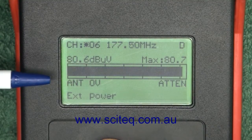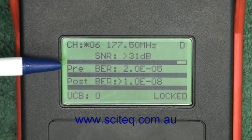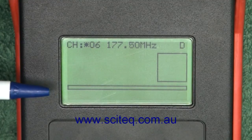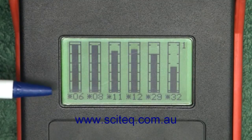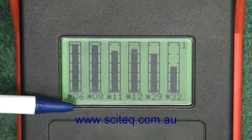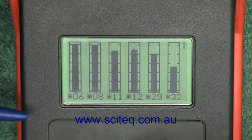Next, press the mode button and that will take you from the signal strength to signal to noise ratio, your pre and post BER, and if you press the OK button it will bring up your MER readings. Press mode again and you've got your channel list with signal strengths — channels 6, 8, 11, 12, 29, and 32 all indicating their signal strengths.